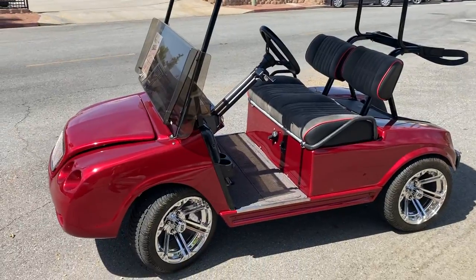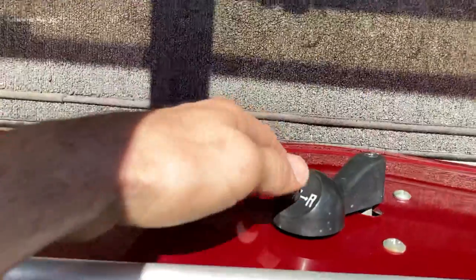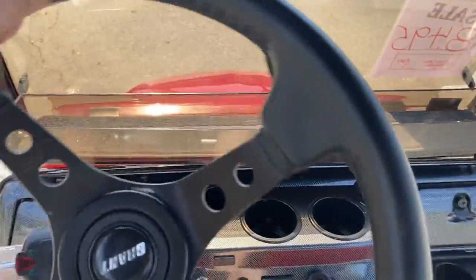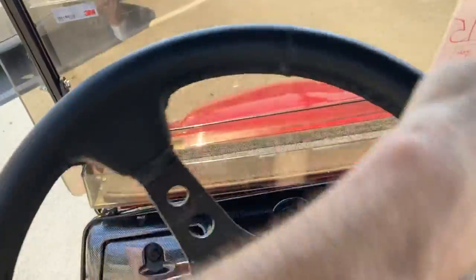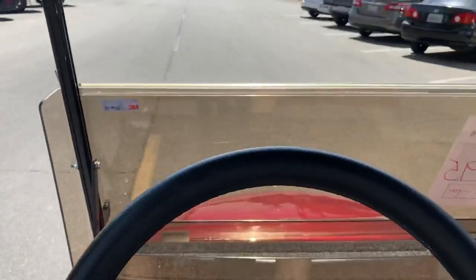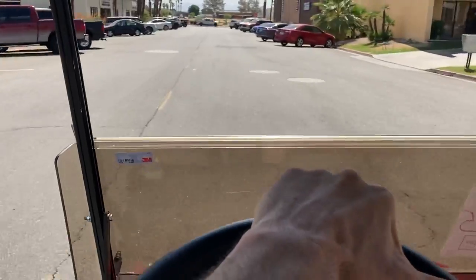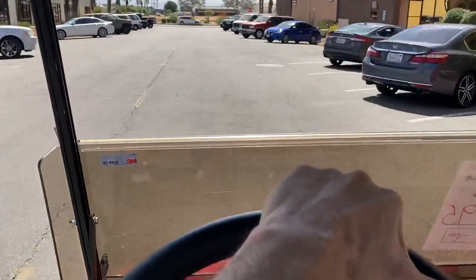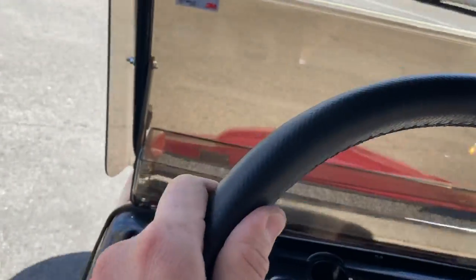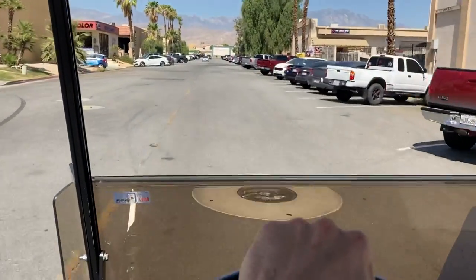This is the Bentley. Right here we'll take it for a spin — as always, forward, neutral, reverse. Key switch is on, and this cart will do about 26 — we've clocked it up to 26. It's a fast cart; don't mind the wind noise going so fast. Freshly painted.